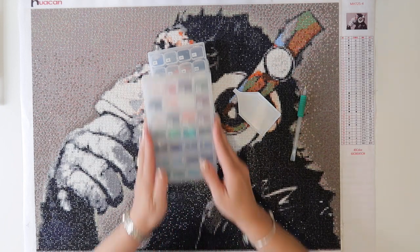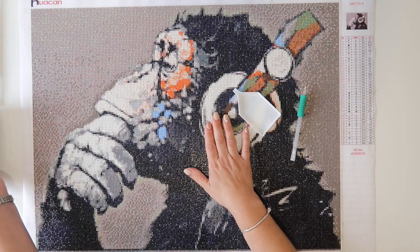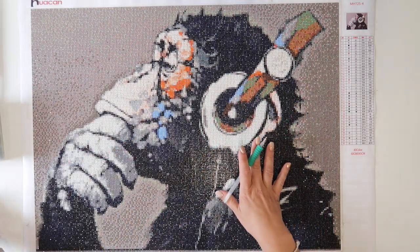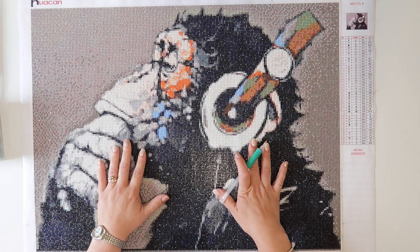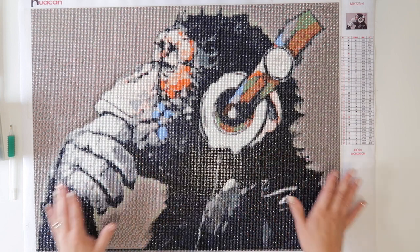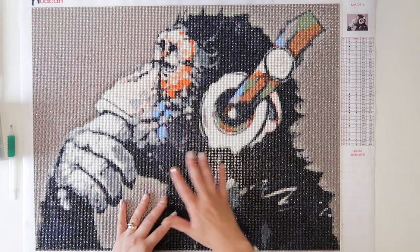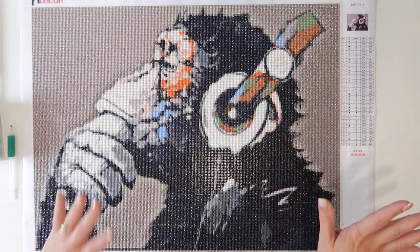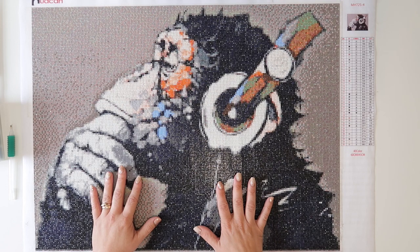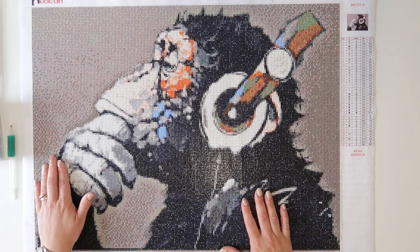I absolutely loved it — I've been doing it in front of the TV. I did originally start on a table but then I pulled out a jigsaw board. I do like to do the old jigsaw as well. I sat this on a jigsaw board so that I could have it resting on the arm of the couch and I could be sat comfy. A few things I did find as helpful tips along the way...